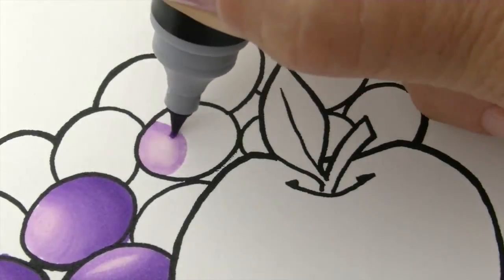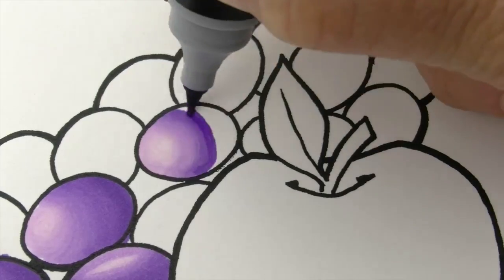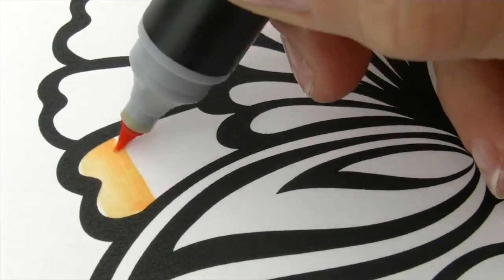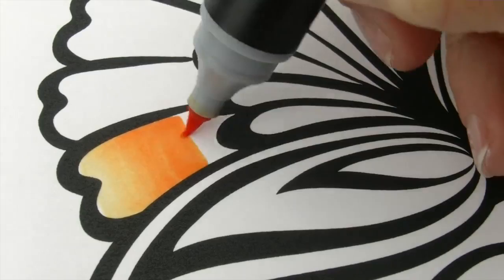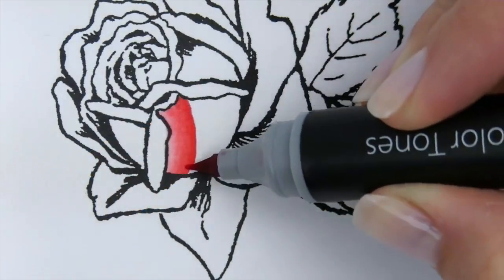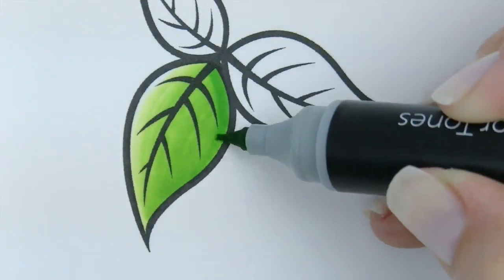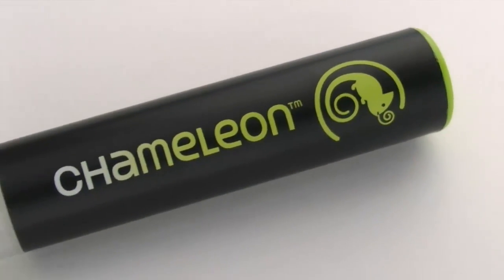What if you could create depth and dimension? Do colour gradations, add highlights, or shading and shadows — all with just one pen.